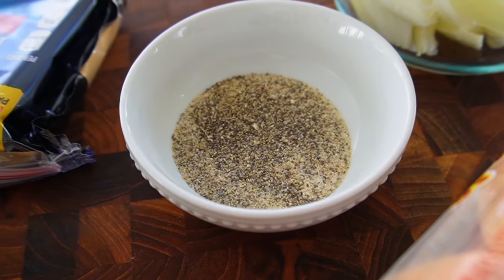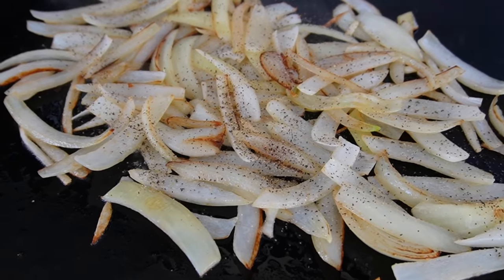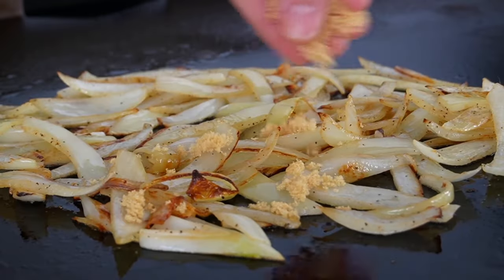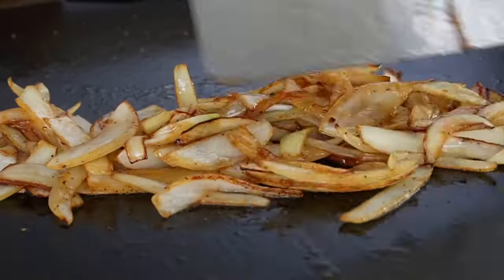I don't like my onions too softened — I like a little bit of crunch, so I don't want to let them go too long. For the smash burgers, I season with a mixture of salt, pepper, garlic powder, and onion powder: one teaspoon each of salt and black pepper, and half a teaspoon each of garlic powder and onion powder. We'll use this blend to season the onions, then add a pinch of brown sugar along with some Worcestershire sauce, toss, cook for another minute or so, and pull these off.